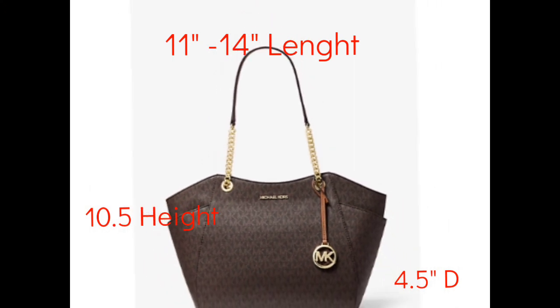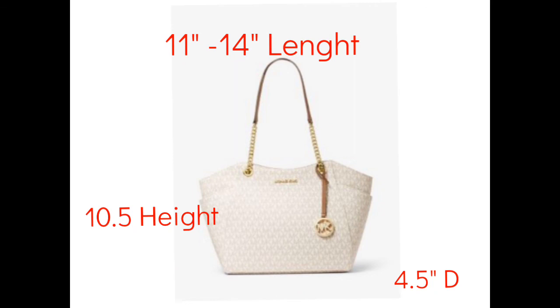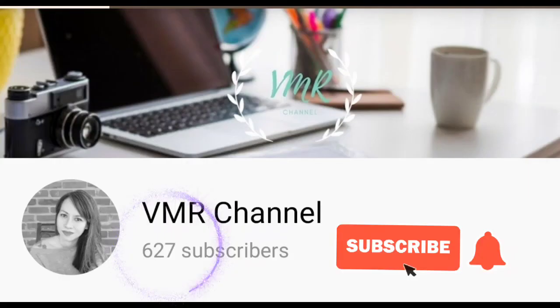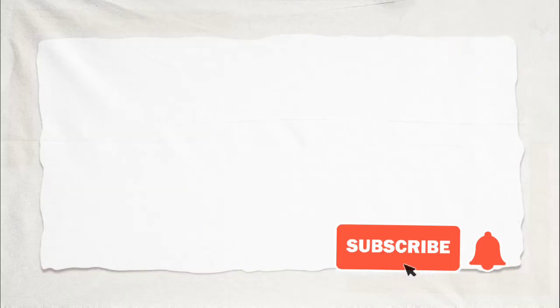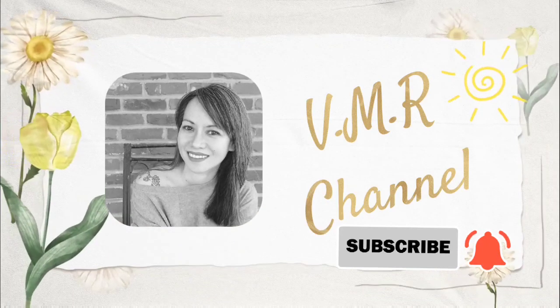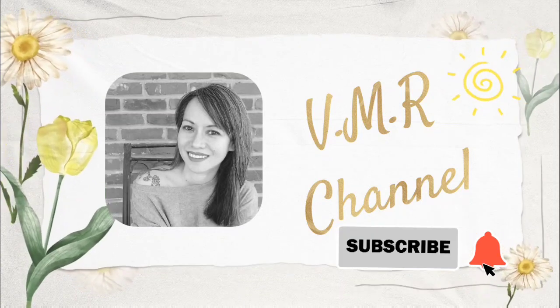That will be all for today. Thank you so much for watching. If you liked my video please give it a thumbs up, and if you haven't subscribed please do subscribe. I don't have many subscribers yet but I'm so thankful for those who have. Till next time, stay safe, bye bye!